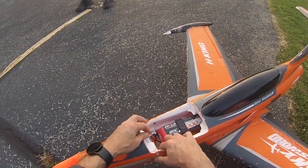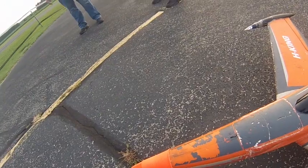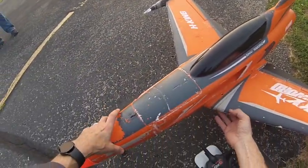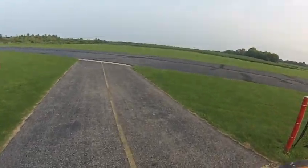The red solo cup — well, it's really a clear one. It wasn't red; I colored it orange. I gotta carry it out to the field because this gear is wacky.